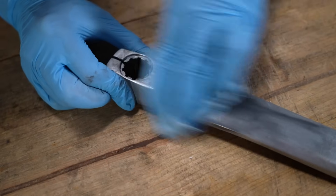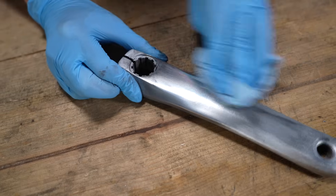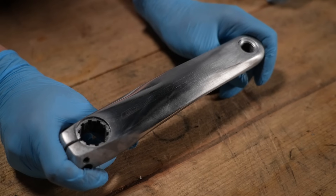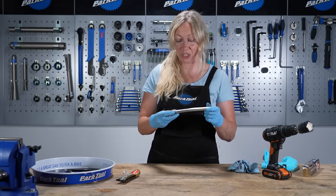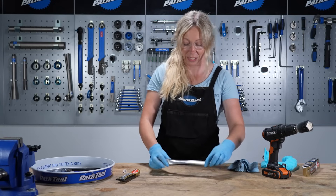When you wipe away the polish you should see a really nice shine — look at that! I've just done this section for about a minute and you can already see it's so much shinier than the untreated side. I'm going to spend five minutes going over the whole crank.